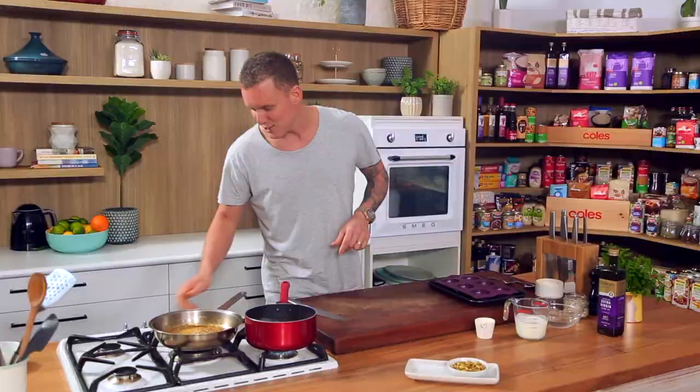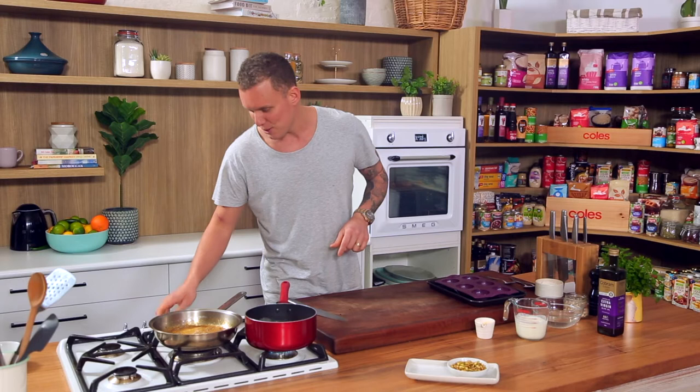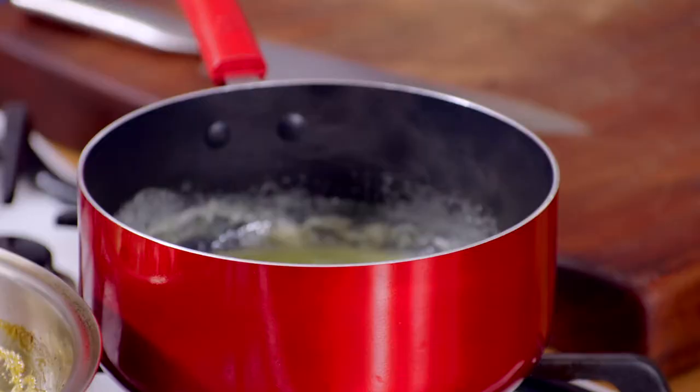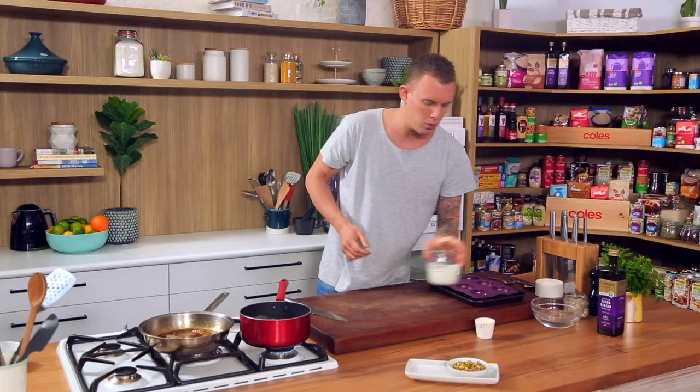We've got our cream and sugar here infused with the vanilla bean. Our gelatin has softened up nicely, so I'm going to throw that in there and just melt it through. Cream, sugar, vanilla, gelatin — we'll pour that into the buttermilk, which is at room temp. That immediately brings it back down to temperature, instead of throwing this roaring hot liquid straight into the fridge. So you're halfway there.